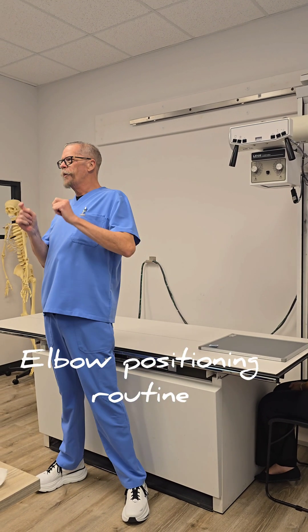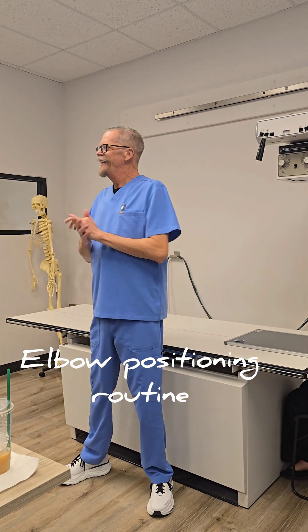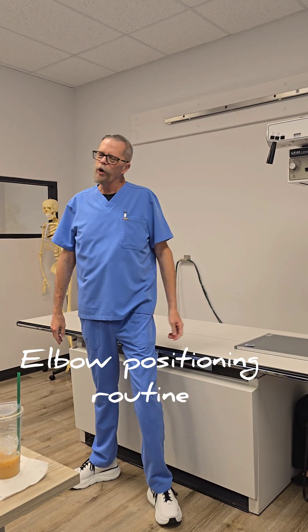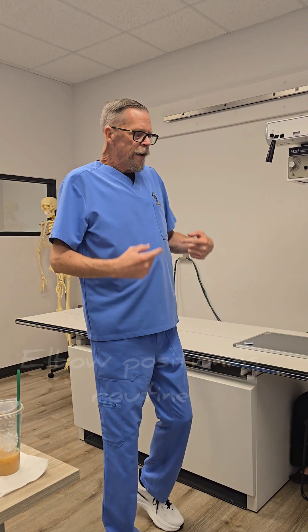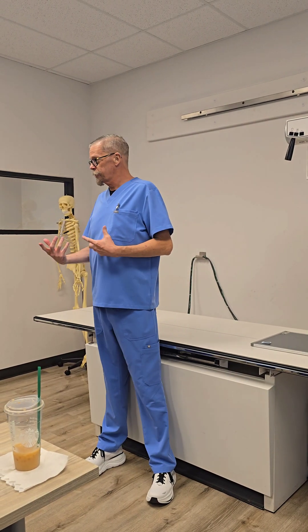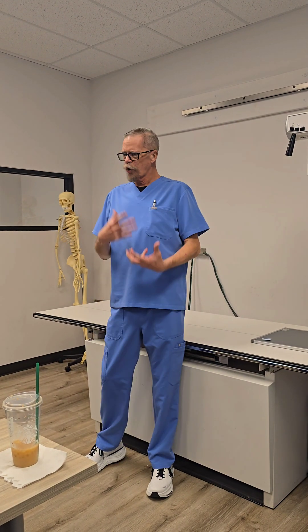Hey everybody, how we doing today? Y'all stay tuned, don't turn around yet, because everybody flips after two seconds, they watch it and they're gone. So, we're doing the elbow today. Three views to the elbow. There are a lot more views, obviously, like we talked about. We talked about the coil method for traumas.